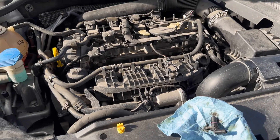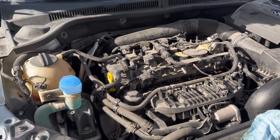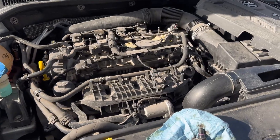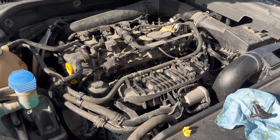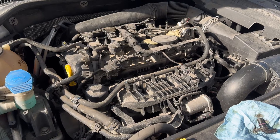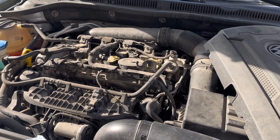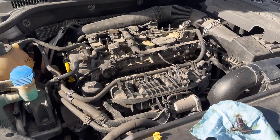Yeah, almost 170 to 180,000 kilometers now on this baby, and starting to get some issues with it. I have done awesome maintenance on this car — we've always changed the Castrol Edge full synthetic, the whole nine yards. I can't see any of that camshaft and timing chain going bad on me this early. I know it's high kilometer now, but I'm expecting over 200,000 before it starts wearing out on us. Anyways guys, I'll keep you updated.